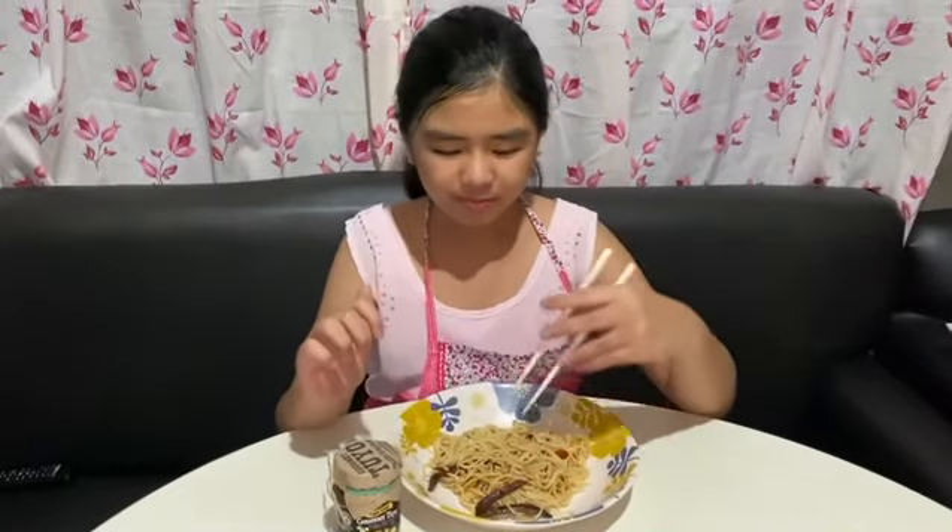But I don't like this. No, let the thumbs down for me. But the noodles with the salt of it, actually pretty good. So go check out this.